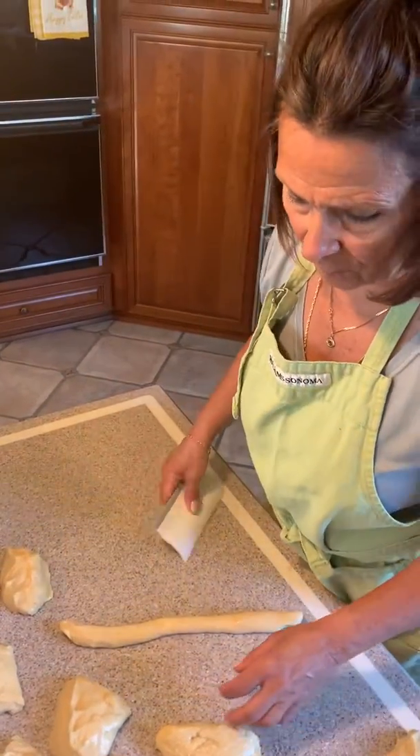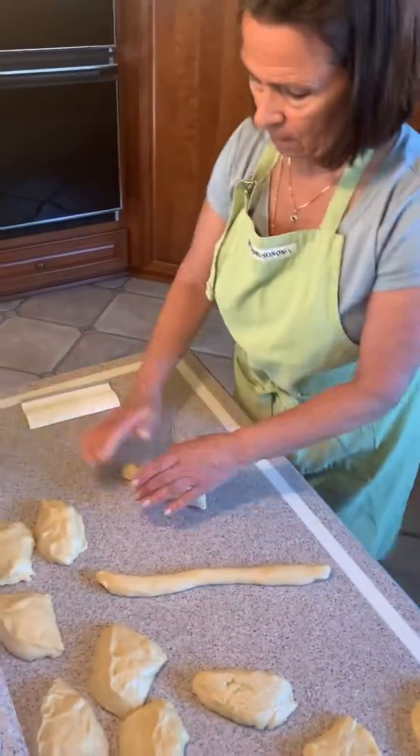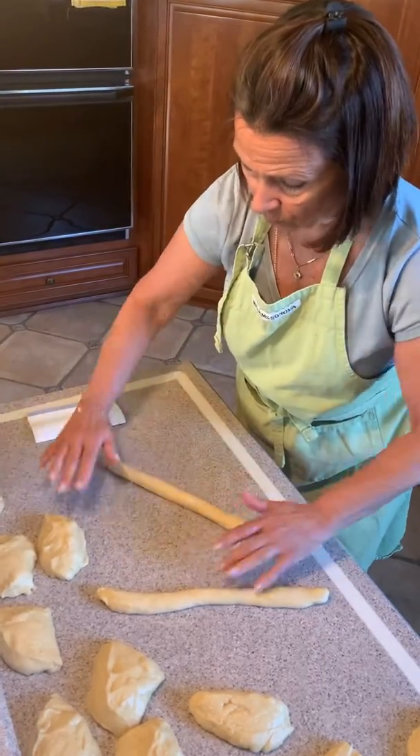In case I went too fast on that last braid, I'm going to show you how to braid again. So you're going to roll — this is really nice dough to work with, by the way.